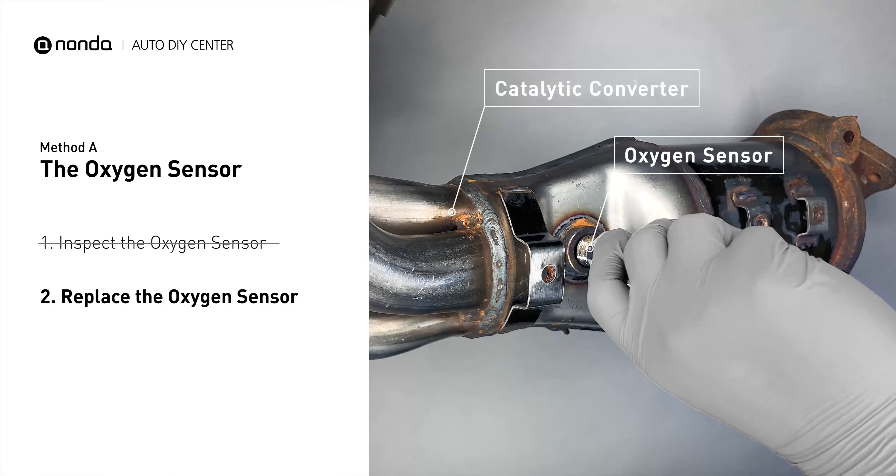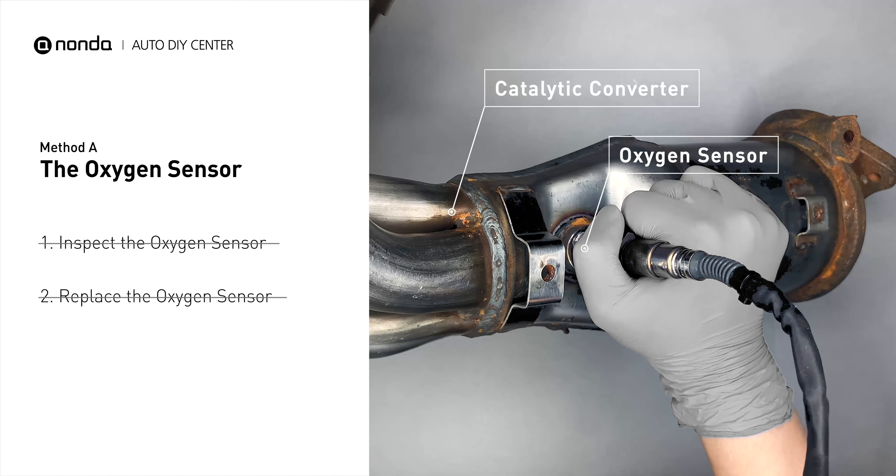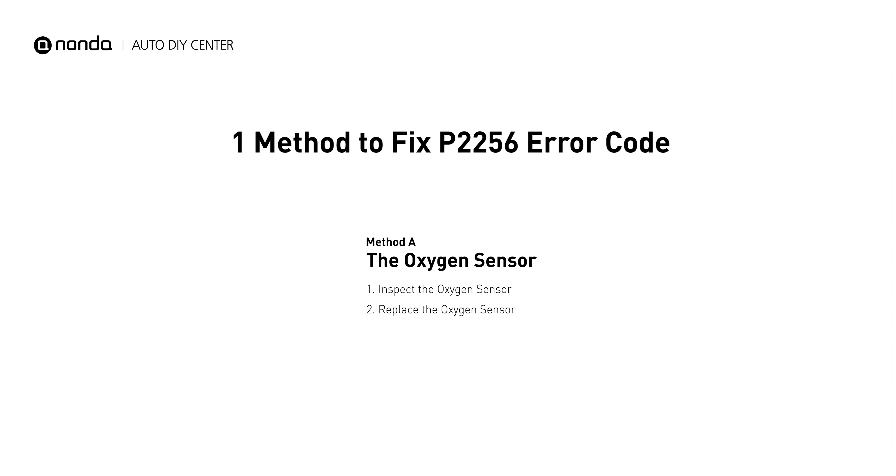If there is no damage found on the oxygen sensor, you would need to take your car to consult professional mechanics. So here is one of the most practical solutions to fix the P2256 error code.